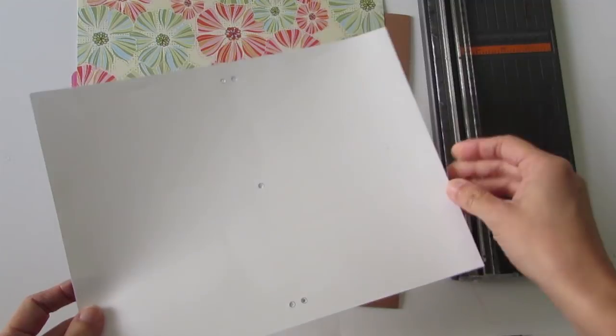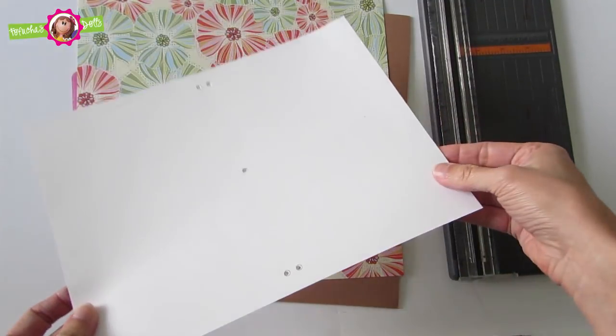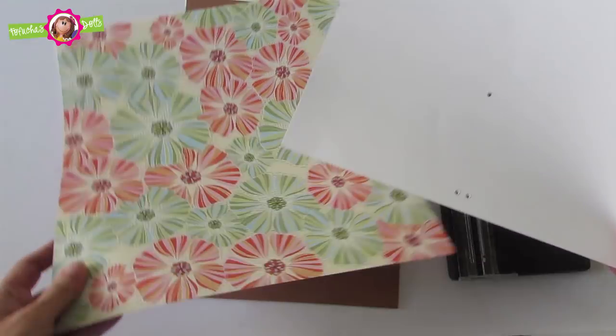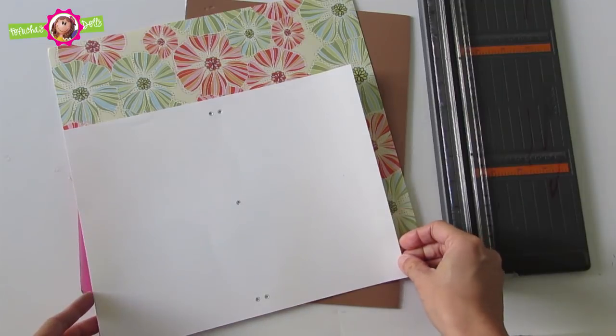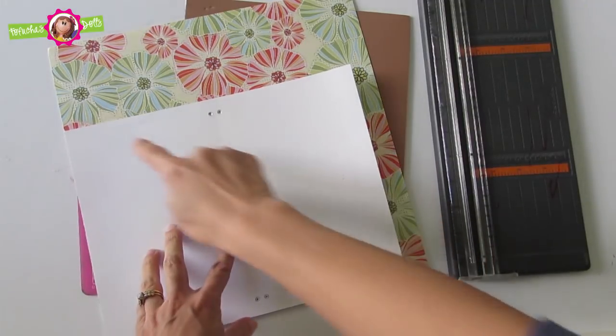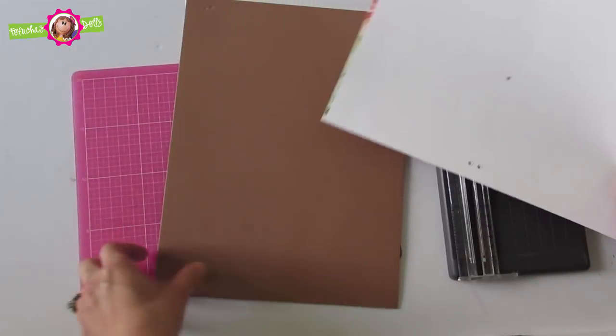Let's get started. The size of the traveler's notebook is 8 and a half by 11. I have included a template with the eyelet guide, so print out the sheet and place it over a 12 by 12 sheet and that will serve as your guide. Cut the sheet to 8 and a half by 11, and you will also cut the foam sheet 8 and a half by 11.